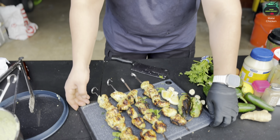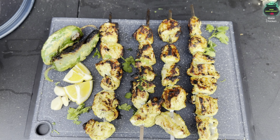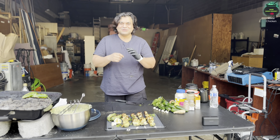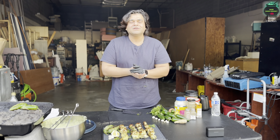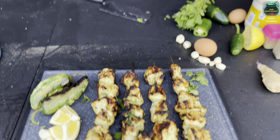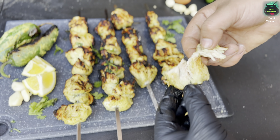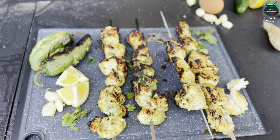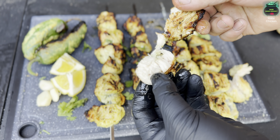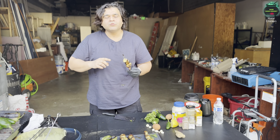Here it is — our beautiful chicken malai charcoal kebabs, or chicken creamy bites on the charcoal, are done! Let me set this right here. Look at this wonderful presentation — it's an awesome looking dish. Slice some lemon on the side, add the half grilled jalapeño with some seasoning on top, some fresh cilantro — if you're allergic to cilantro, just skip that. If you like raw garlic, add that too. Here's our final product, guys — definitely make this wonderful recipe.